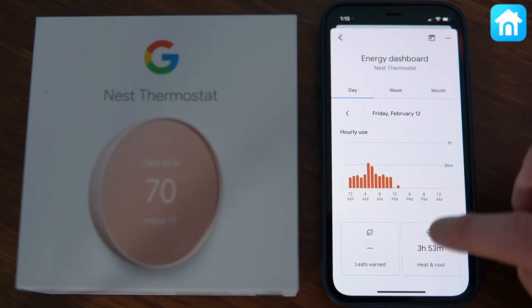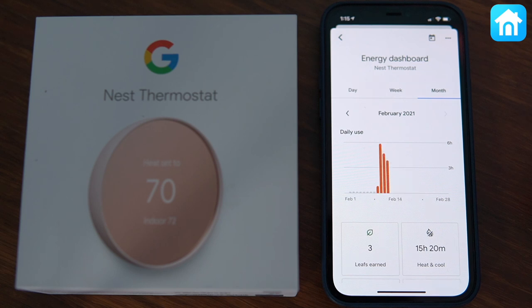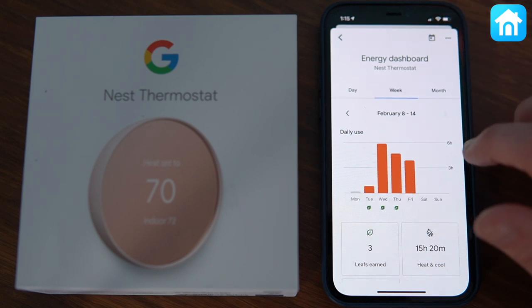My favorite part about Nest and the Google Home app is the Energy Dashboard. It shows you how long your system runs for each hour, and then it has cumulative usage as well.